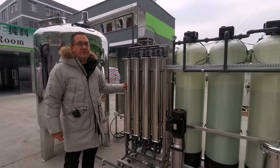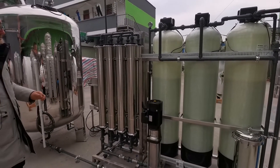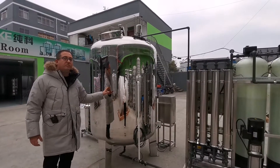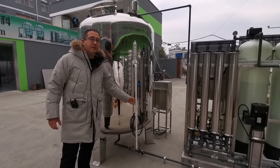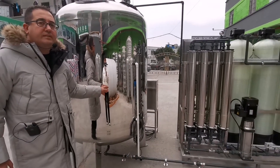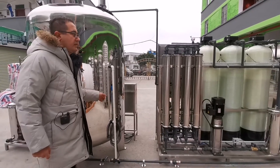Our system capacity is 2000 liters per hour of production water. After the membrane, the water is clean and comes to the storage tank. In this project we are using a 2000 liter capacity tank. As you can see here, there is a water level switch. The system is fully automatic — if the water drops to a low level, it automatically starts the machine and feeds the storage tank.